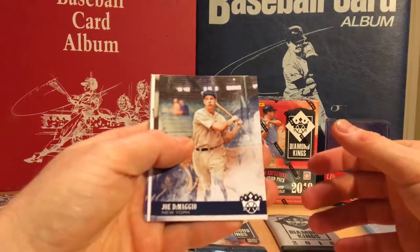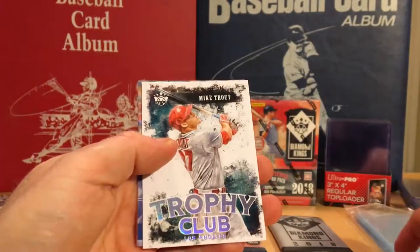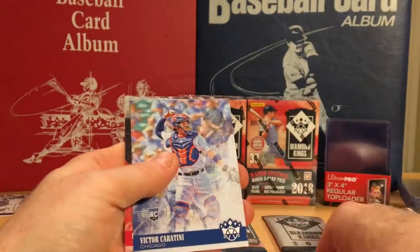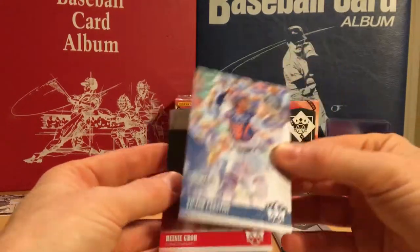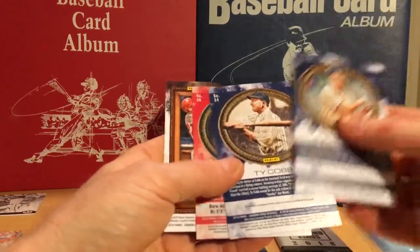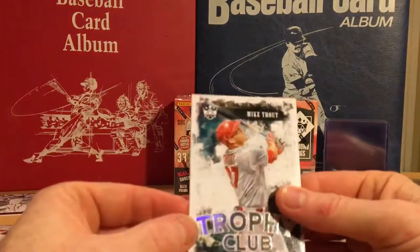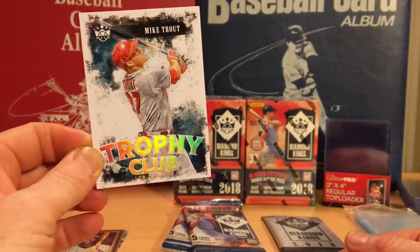DiMaggio — that's a nice DiMaggio. Ty Cobb. Mike Trout Trophy Club — that is nice, not numbered. Victor Cantini rookie, and a Heaney. I don't think any of these cards are numbered at all. That rainbow refractor type is what I really love about this product. Looks great.